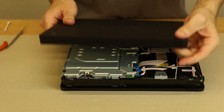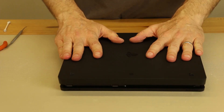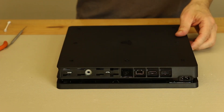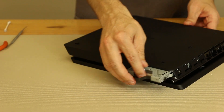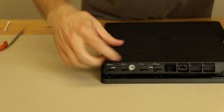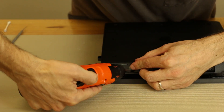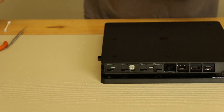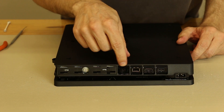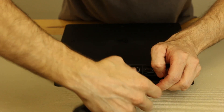Now we need to install the bottom cover. Make sure the buttons are going to be lined up with where the button board is, then lower it on, slide it backwards, and push down on it. It's installed. Now we need to install the hard drive — take it and push it right into the hard drive slot, make sure it's pushed in all the way, seated correctly, and the hole lines up. Install the hard drive screw. We also have one more screw — the black screw that goes right there, which was under the warranty sticker.